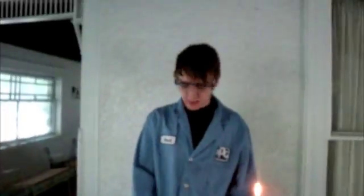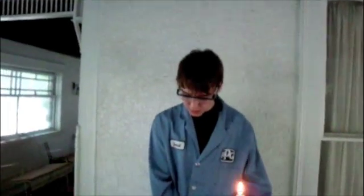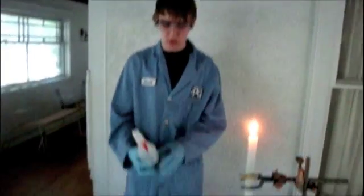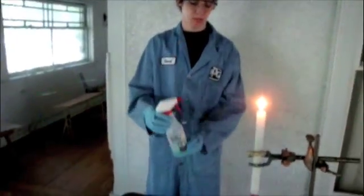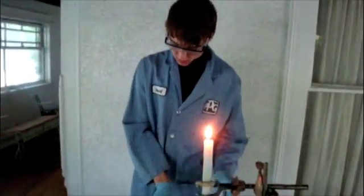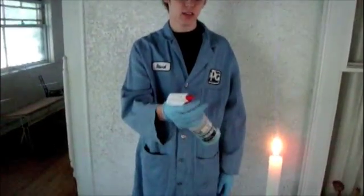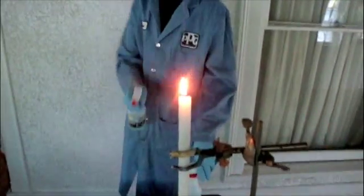Hi, it's me again. What I have here are a couple of solutions of metal salts. A salt is a mixture of a metal and a non-metal. What I have here is some lithium chloride and some copper sulfate, and I am going to be spraying these onto this fire. So, here goes nothing.